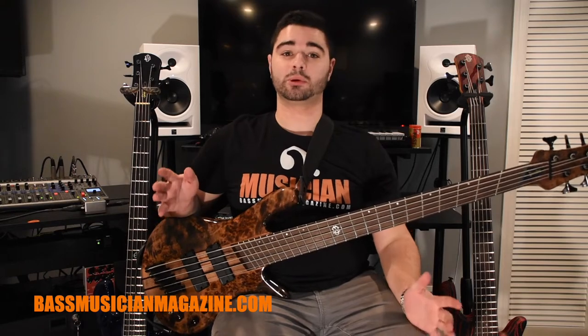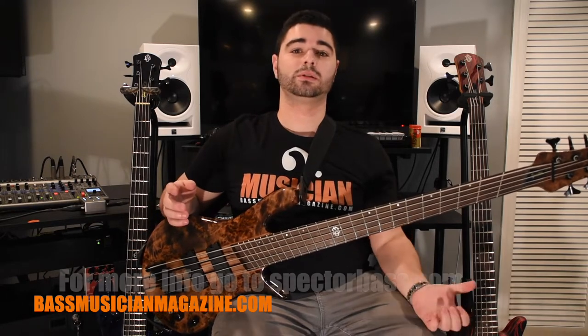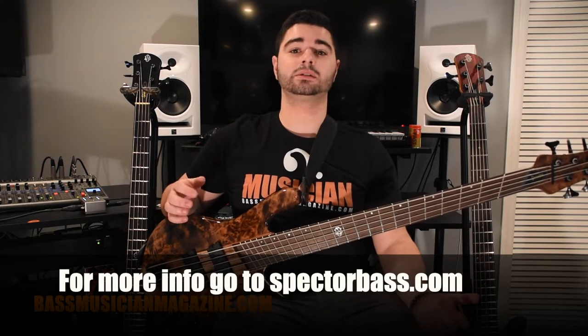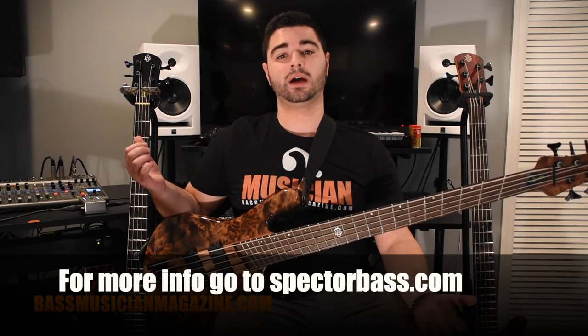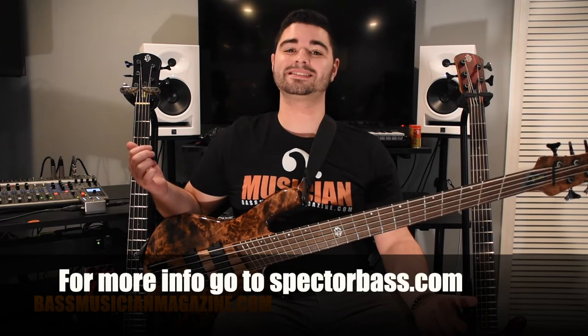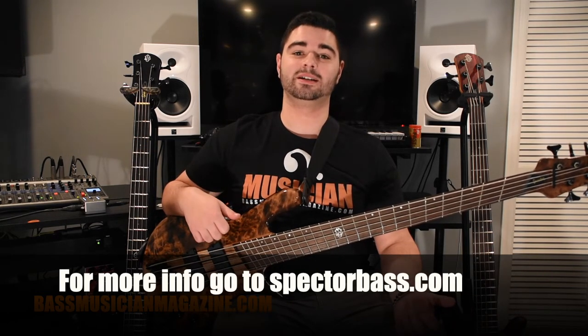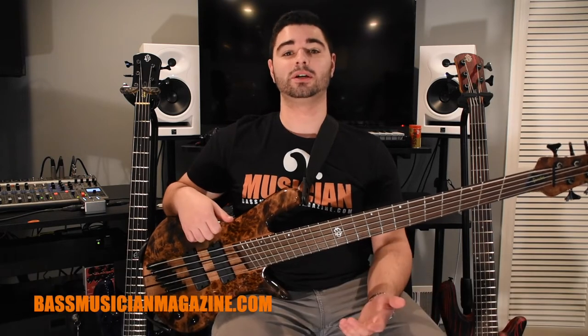Now that you've heard each bass, you'll probably want to know what they cost. The NS Pulse 5 is $1,199 US. The NS Ethos 5 is $1,899 US. And the Dimension 5 in my hands is $2,099 US. I hope you enjoyed — thank you for watching.